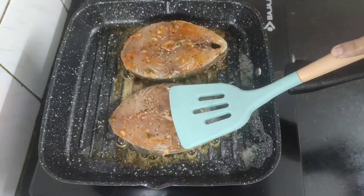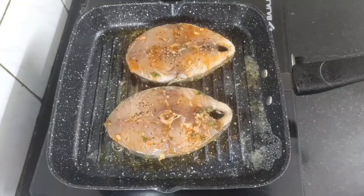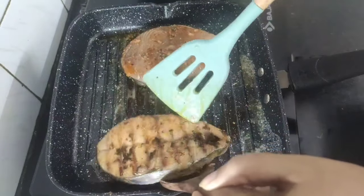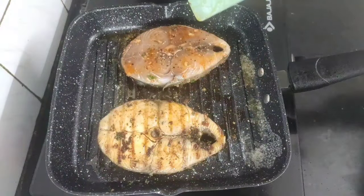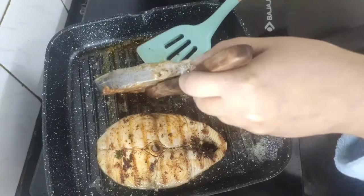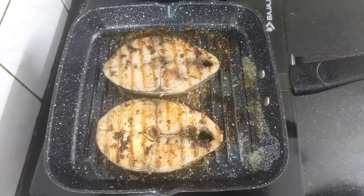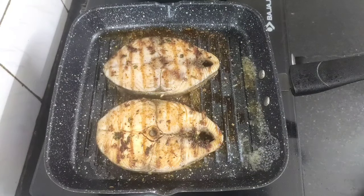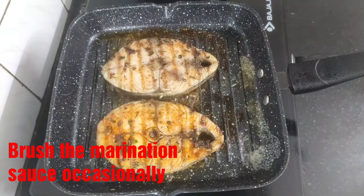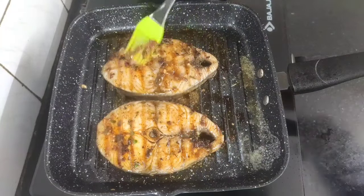Gently press the steaks in between so that they are grilled properly. Now very carefully flip the steaks as they are very delicate — fish doesn't take much time to get cooked. They will be ready in 6 to 8 minutes, but see to it that you don't overcook them otherwise they will become firm and chewy. I will brush the marination sauce one more time so that the steaks remain moist and juicy while they grill properly.